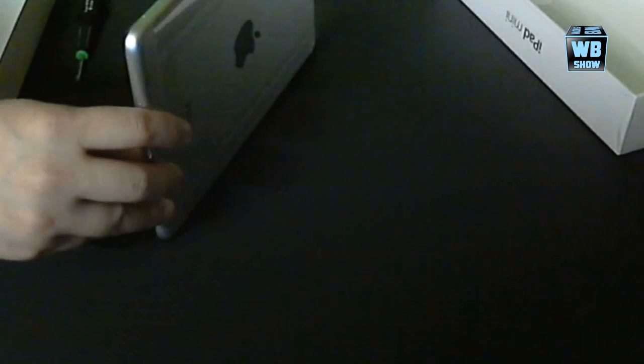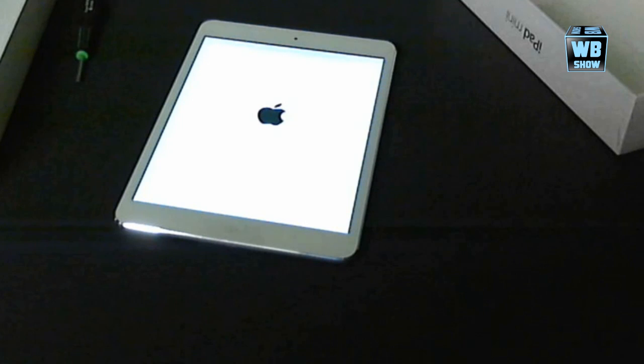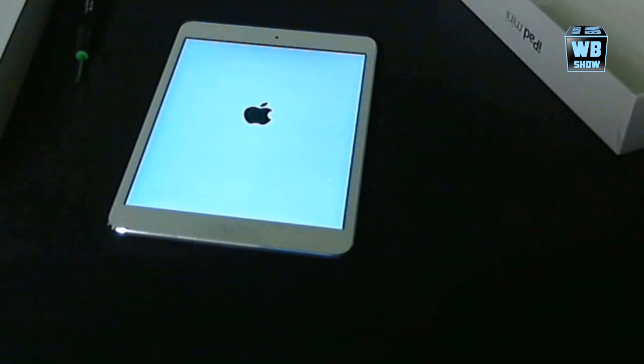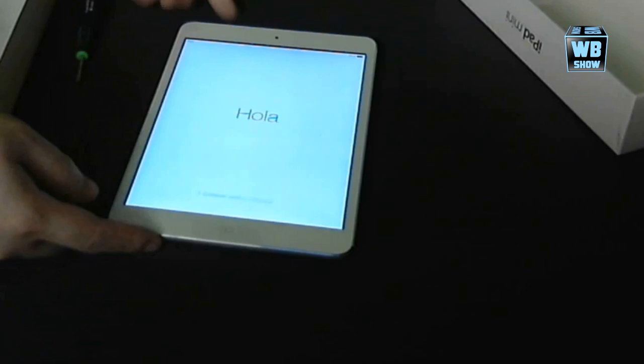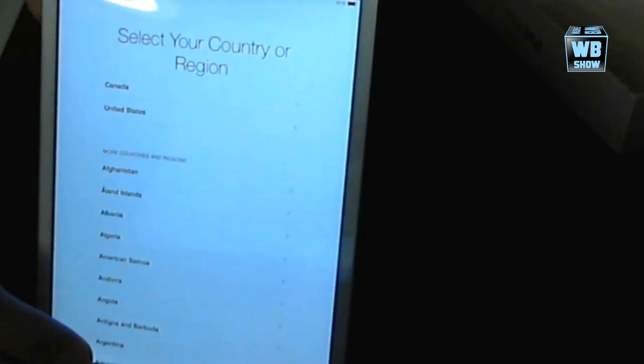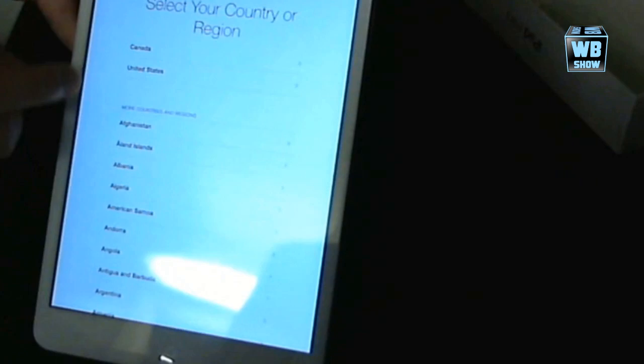We're going to turn on the iPad mini now. First thing I see is a black Apple logo — maybe because it's part of iOS 7. I haven't updated to iOS 7 yet. So we're starting off here. There's about 91% battery. We swipe and select English. You can't really see that much around here.